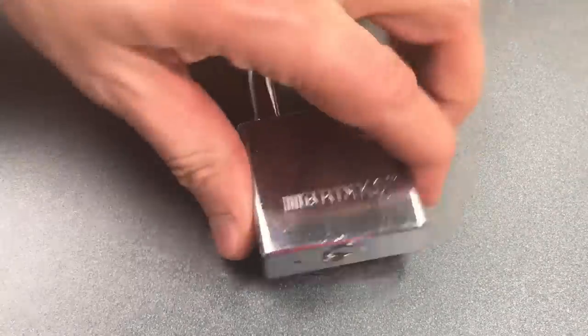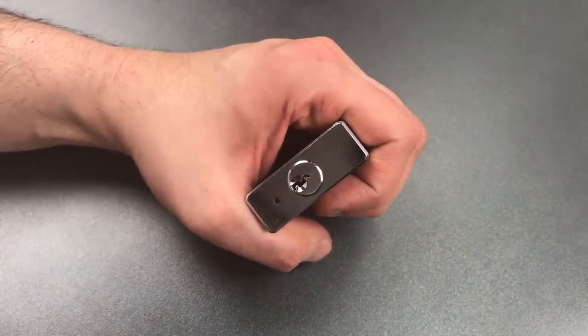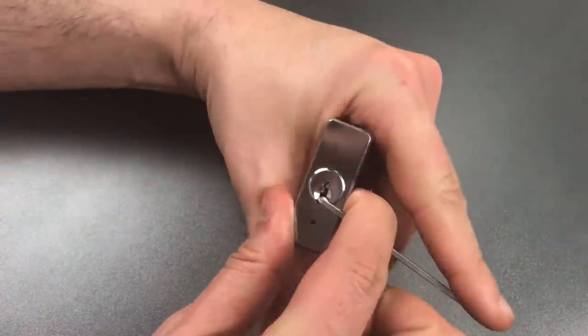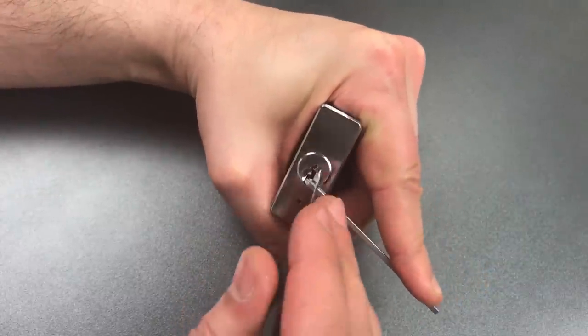So you can see we have a Yale-style keyway. I'm going to use bottom of the keyway tension with a 40 thousandths thick wiper insert and a standard hook in 25 thousandths.